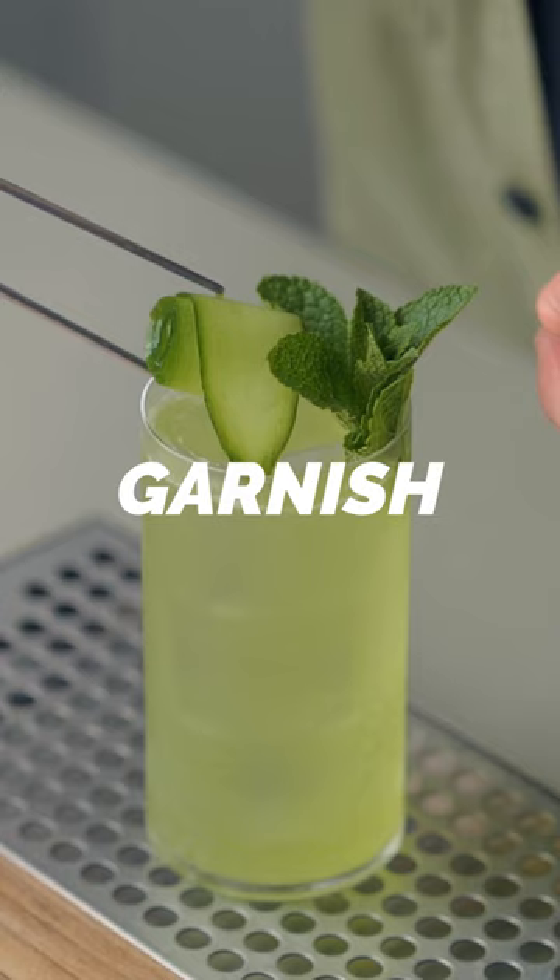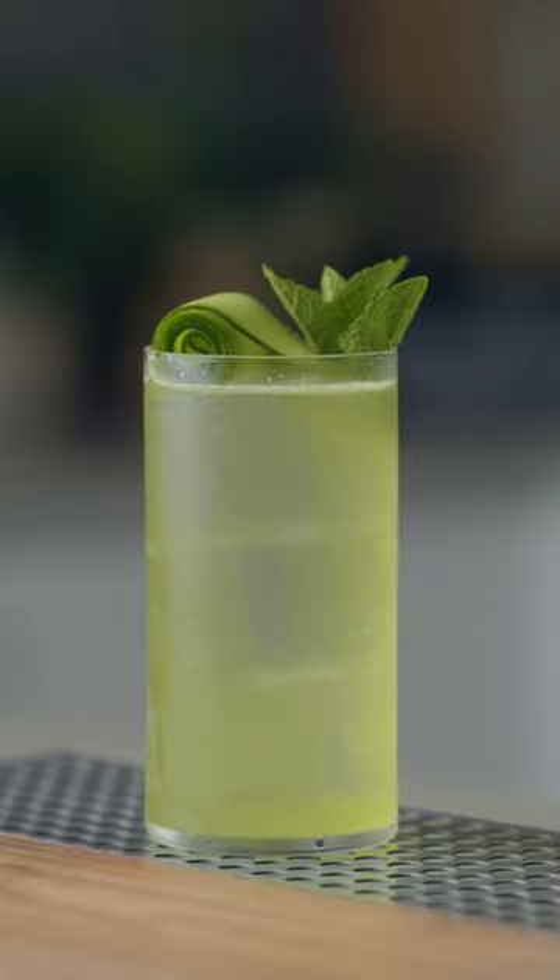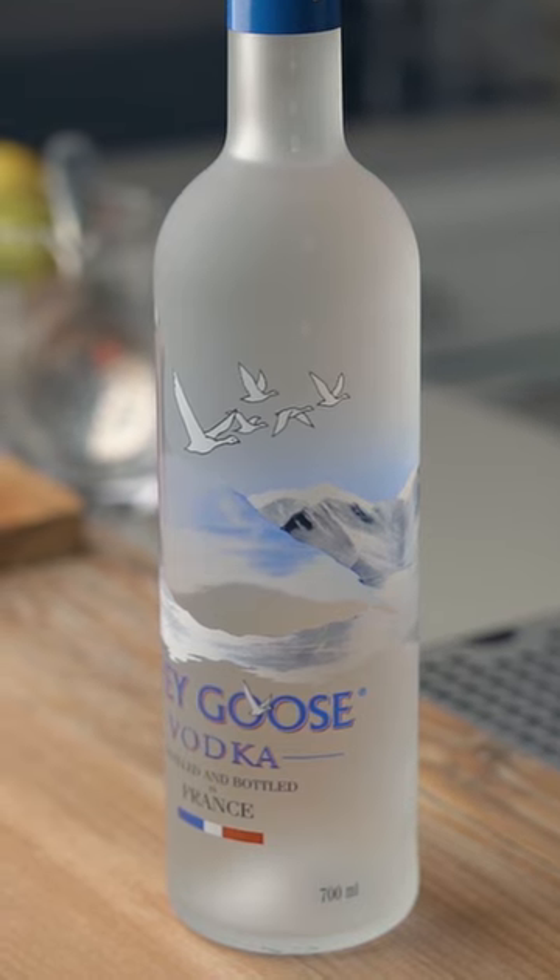You're going to garnish this with a mint sprig and a cucumber ribbon. And this, my friends, is...